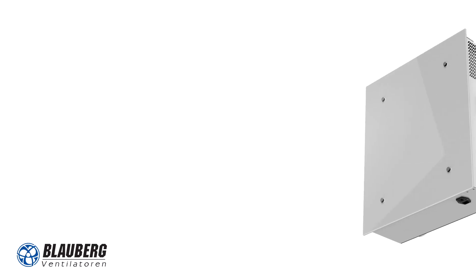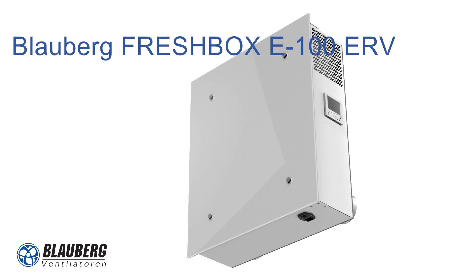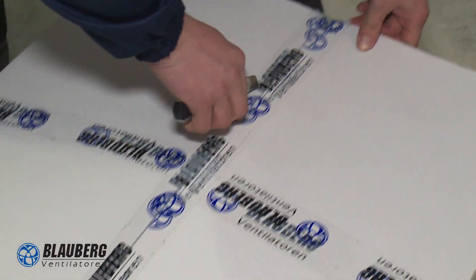Hello! Today we are going to install a Blauberg FreshBox E100 ERV air handling unit. The unit is being fitted into a playroom in a private residence, and the entire installation is going to take two hours. Let's start.